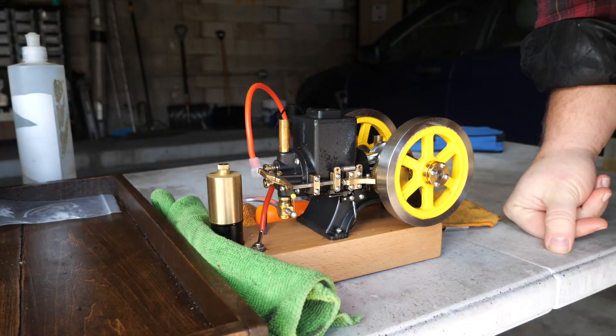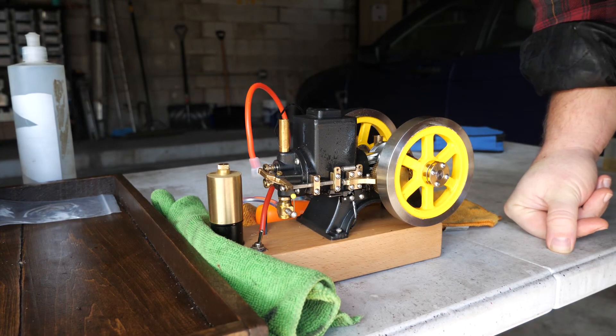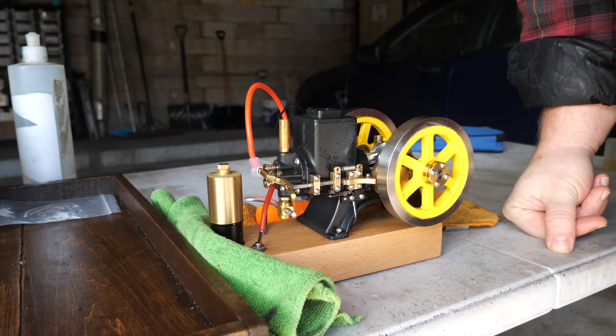The red one still has ignition issues — I'm going to have to check the ground and do more work on that. But I'm pretty impressed with the new black one getting as slow as it is already.